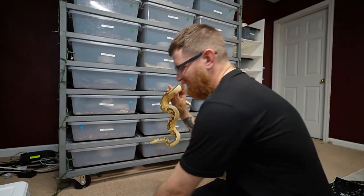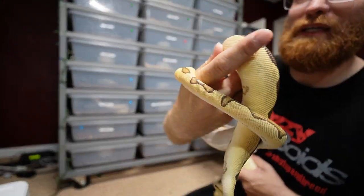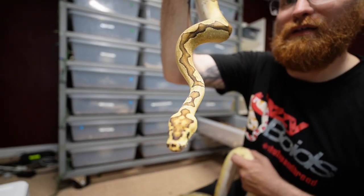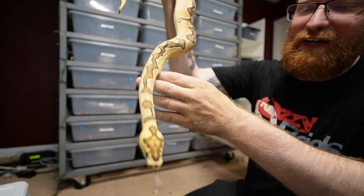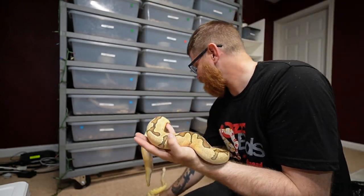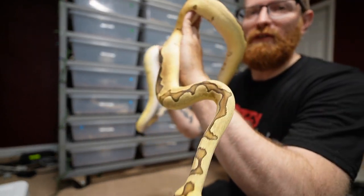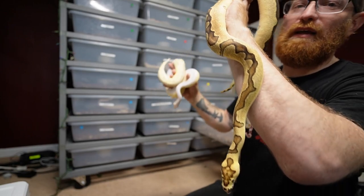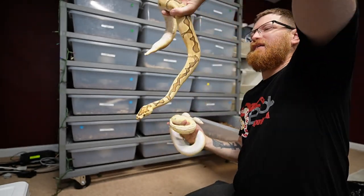Even the head marking on her is still super bright, still that lightness right in the center. I really think that is an indication of fire — I could be totally wrong — but it seems like a lot of these fire snakes have that marking on the head where it's a lot lighter than what they are without it.